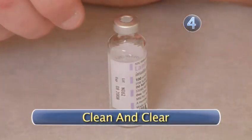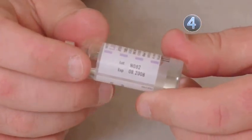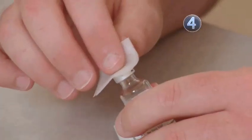Step 4: Clean and Clear. Clear insulin does not need to be agitated. To agitate cloudy insulin, turn the bottle on its side and roll it between the palms of your hands. Don't shake it. Now use the alcohol prep pad to clean the top of the bottle.